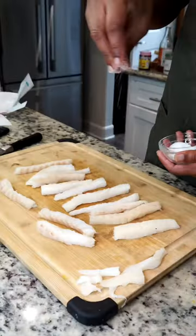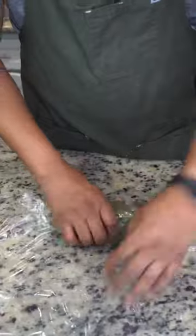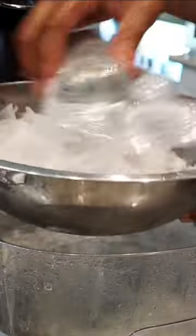We're going to start by seasoning our codfish pieces with salt and then coating them in dried parsley. Next, I'm going to roll them up tight and cook them sous vide at 115 degrees Fahrenheit for 23 minutes. The key here is rolling it as tightly as possible and icing it down at least three hours before service.